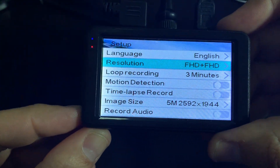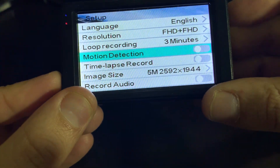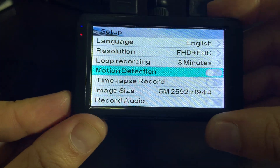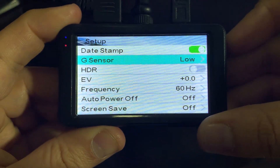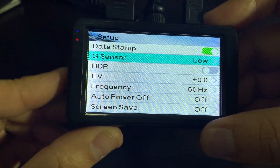The first thing you want to do is make sure that your motion detection is not selected — that is currently off. You also want to make sure that your G-sensor is set to low. We recommend that; you don't want to have it on high because that will lock all your videos.